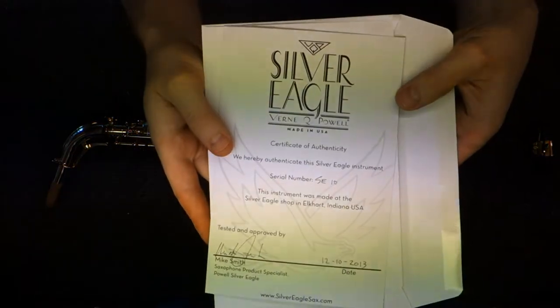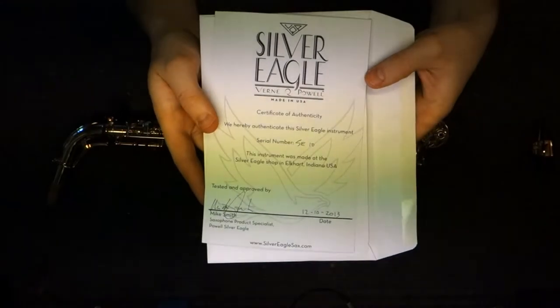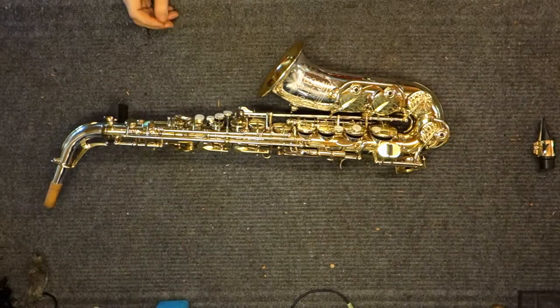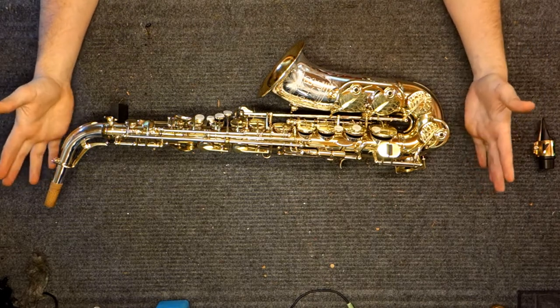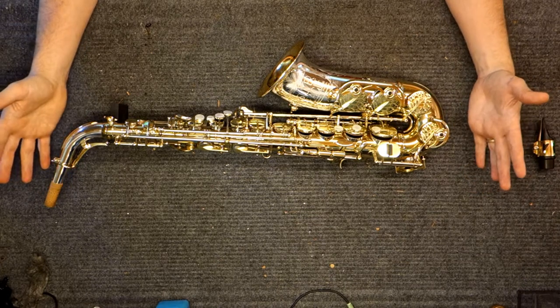The Powell Silver Eagle was a project to make a professional saxophone handmade in the United States in the modern era. Only 18 were ever made because the project never fully made it off the ground, although they did get some instruments built and this one plays fantastically.